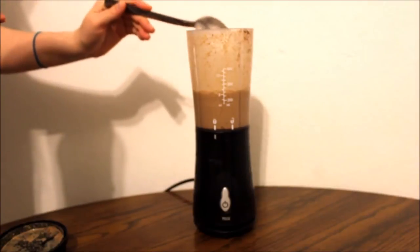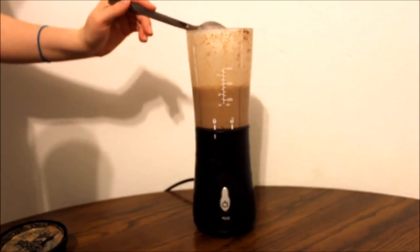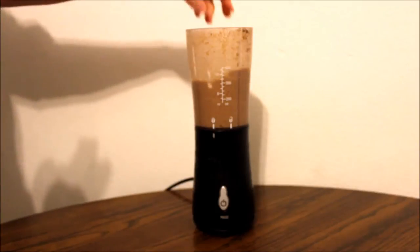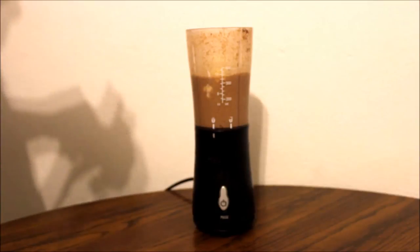Taking the lid off, now just add some Greek yogurt — I am estimating about 2 spoonfuls. Then you want to chop up your banana; I'm just using my hands to break it up, and go ahead and put the whole thing into your blender.